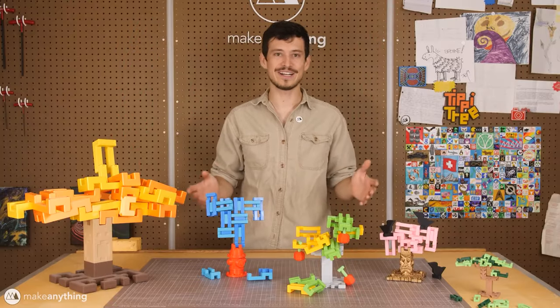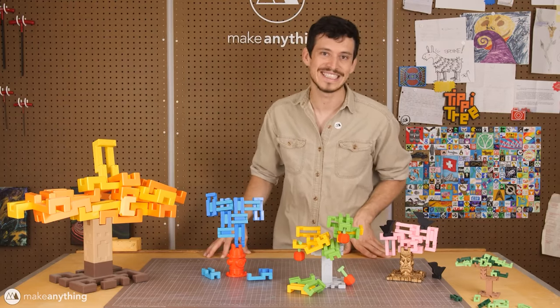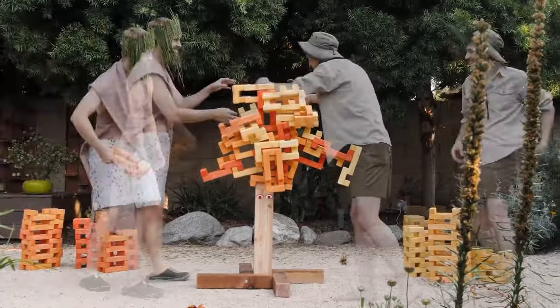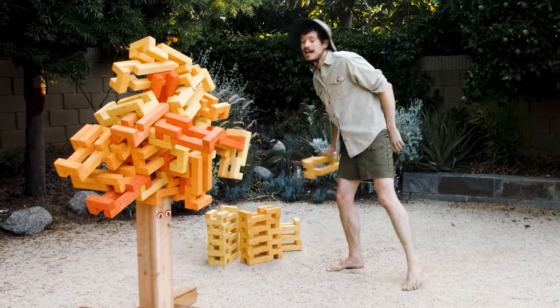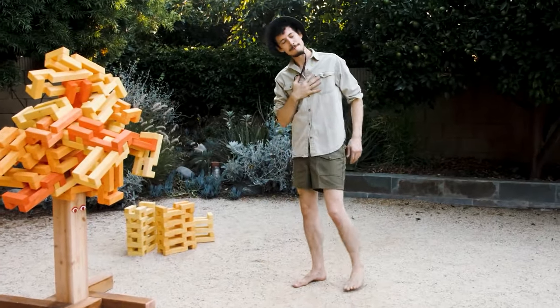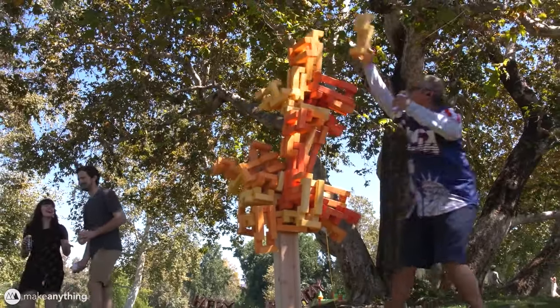Devin Montez of MakeAnything is building a huge, lawn-sized version of his own stacking game, Tippy Tree. Tippy Tree is a little bit like Jenga, but in reverse. Each player adds these oddly shaped interlocking leaves to the tree, building its canopy up and out. The leaves can lock into each other in a bunch of interesting ways, allowing you to build in ways to vex your fellow players. The game is over when the tree becomes too unstable and the whole thing comes crashing down.